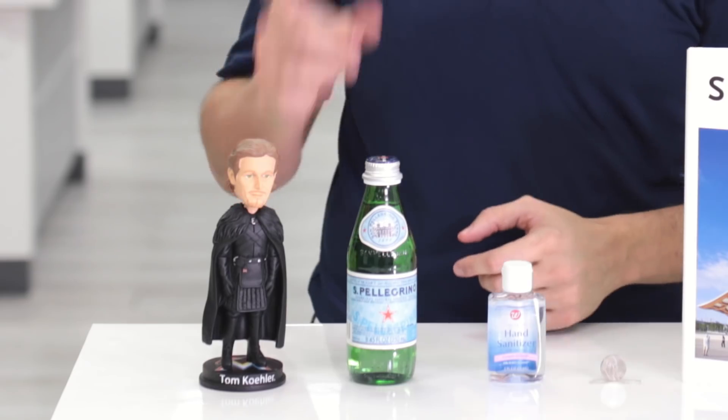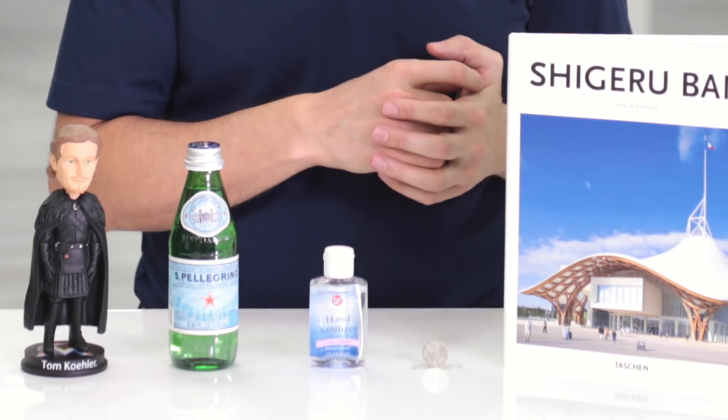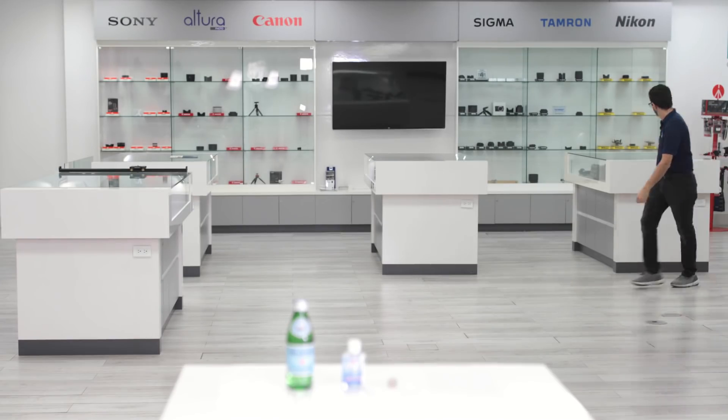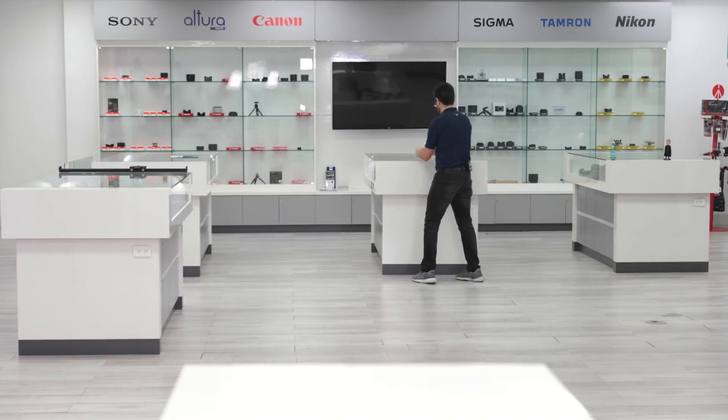So here I have a book, a bobblehead, bottle of bubbly water, hand sanitizer, and a nickel. I'm going to set them up around the showroom and quickly zoom and pan to them and see how quickly and accurately it will pick them up.